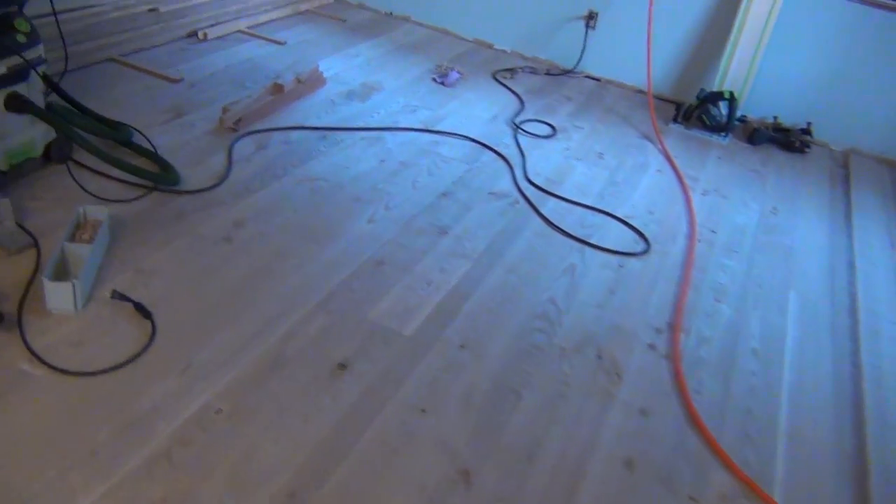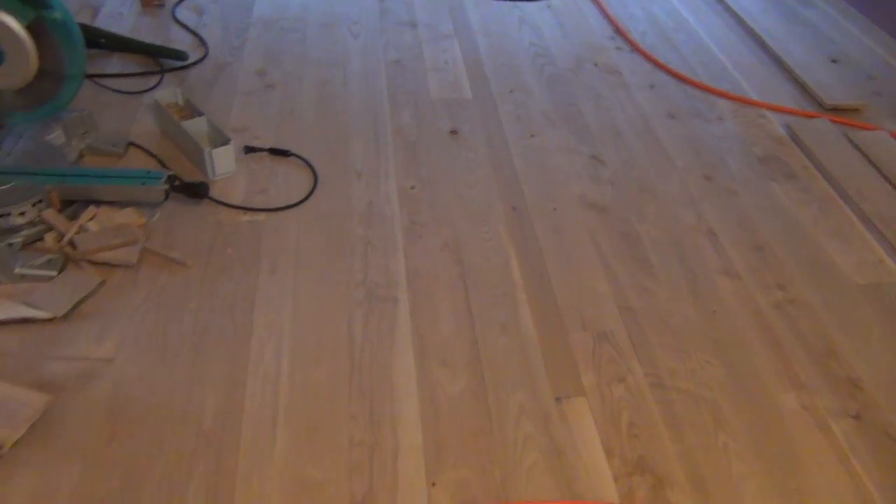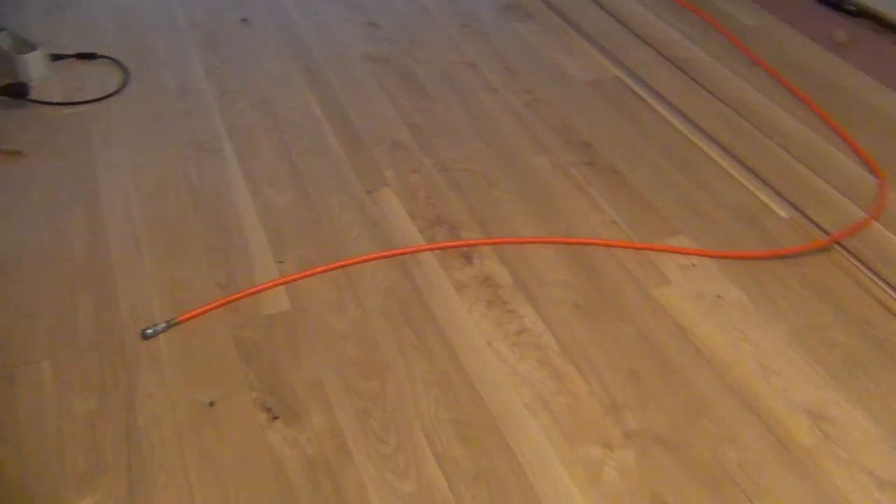But overall it's looking really great. I also have a clip about the lighting here in the shop, so let's take a look at that.